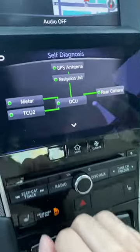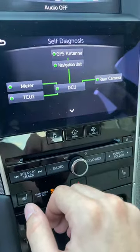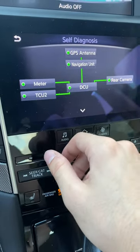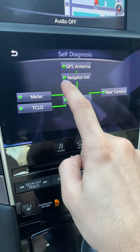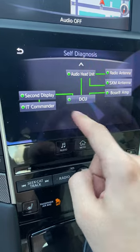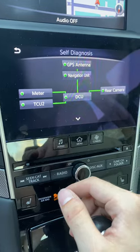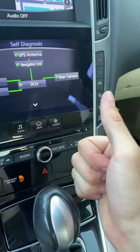As you can see, everything on my Q50 is normal. If you have some malfunction or a problem, it will usually be shown in red. You can scroll down and as you can see on my car everything's good.